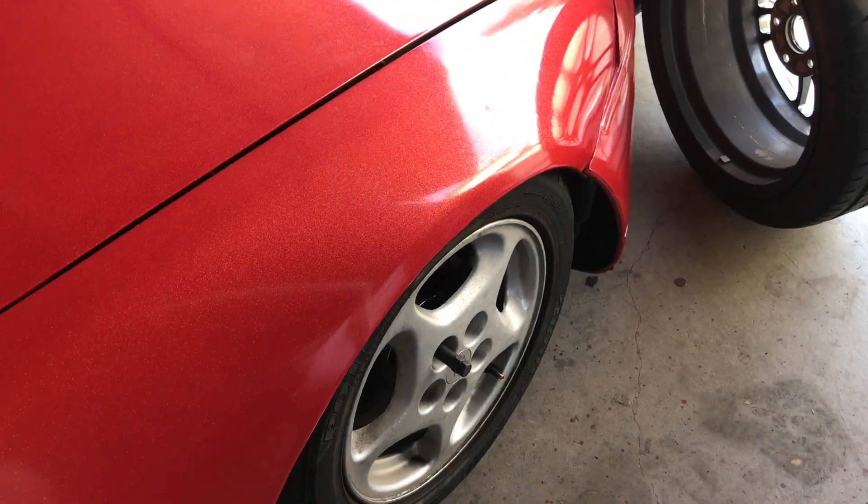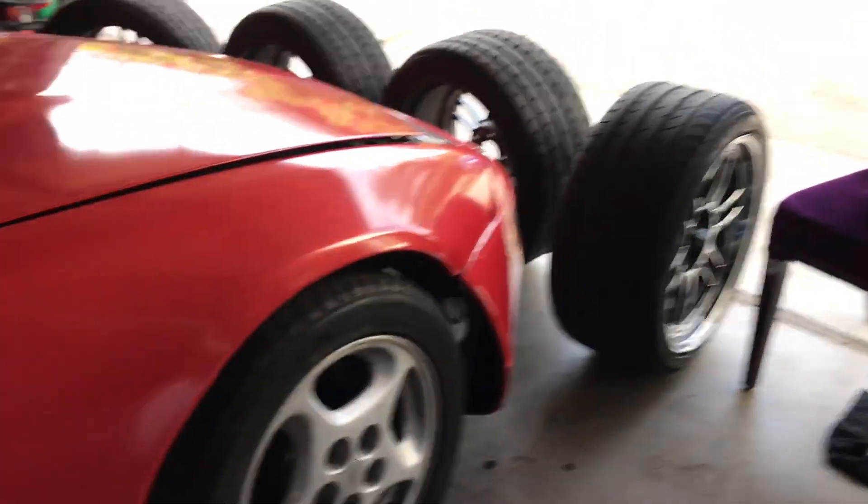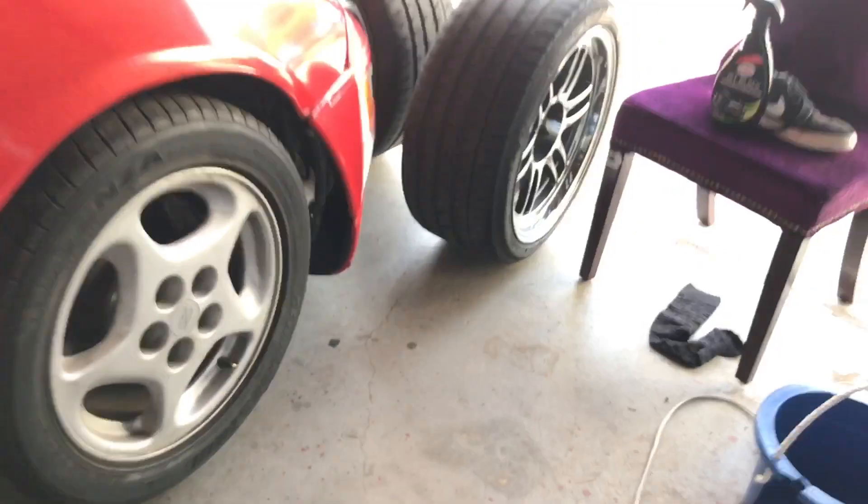I'm gonna start by loosening the front two wheels, then jack up the car, mount the fronts, then do the backs. I'll time-lapse most of that. Actually, I just decided I'm gonna do one side at a time — probably a little bit easier. I haven't jacked this thing up in a minute. Alright, got that all done.